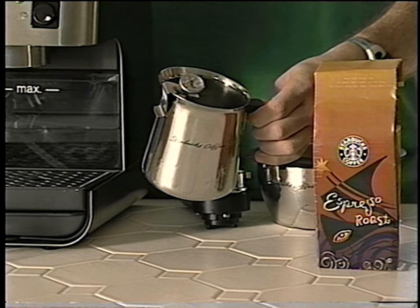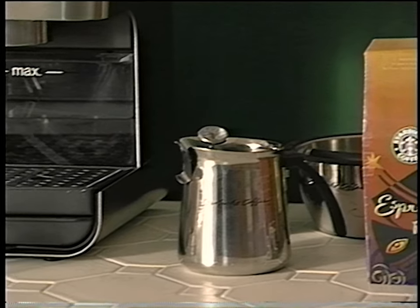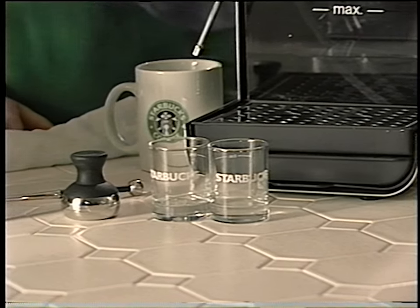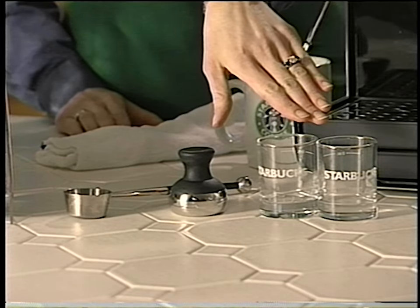And finally, if you're going to be making a milk-based beverage like the latte, the cappuccino, or a mocha, you'll need fresh cold milk and a stainless steel frothing pitcher, preferably with a thermometer inside so you know the temperature of the milk while steaming. Other items to have handy are a scoop, a tamper, shot glasses, and just in case you make a little bit of a mess, a damp cloth.